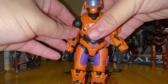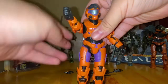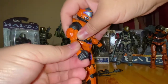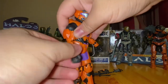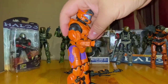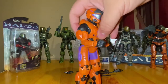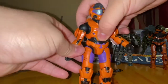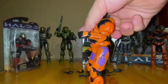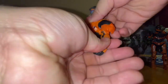The arms move 360 degrees pretty good. The joints at the forearm are a bit tight — they can move 90 degrees as well, same as the others. It's more tight than the grapple hook Chief figure I did a review on, but you probably just need to break it in since it was in the packaging longer. Articulation is great there as well at 90 degrees.